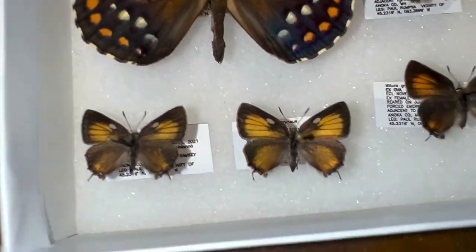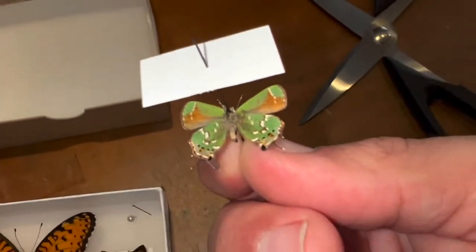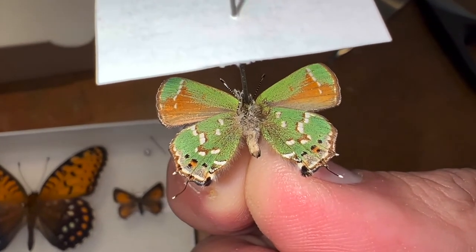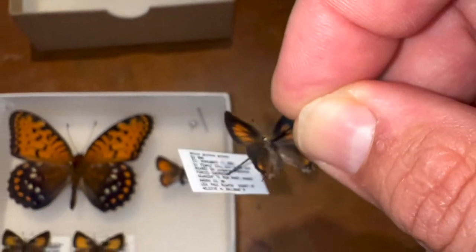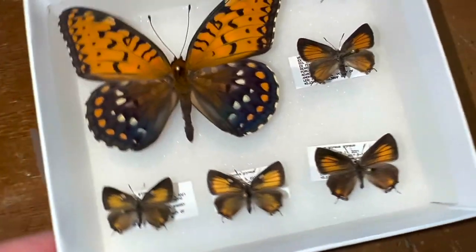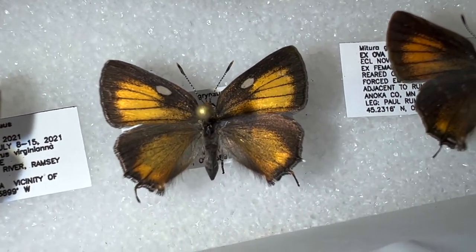Now, hairstreaks get their name from the green color on the underside. Let me show you what one of the undersides looks like — look at that beauty, that is a beautiful specimen. Paul rears these — he's an expert at rearing small butterflies like blues and hairstreaks. He got a female olive hairstreak in the wild up there, reared a bunch of them, got them to lay eggs, reared them. What we have are immaculate reared specimens, and those are absolutely stunning.